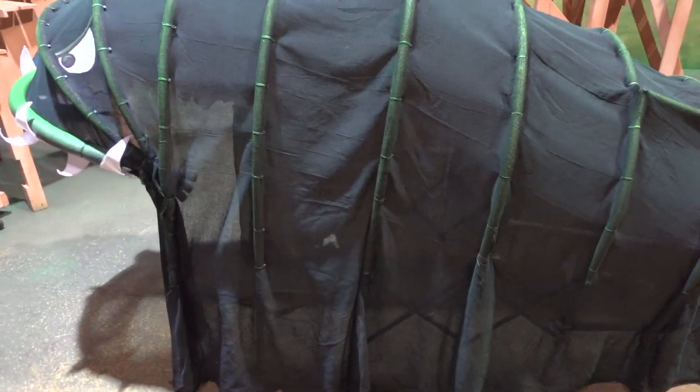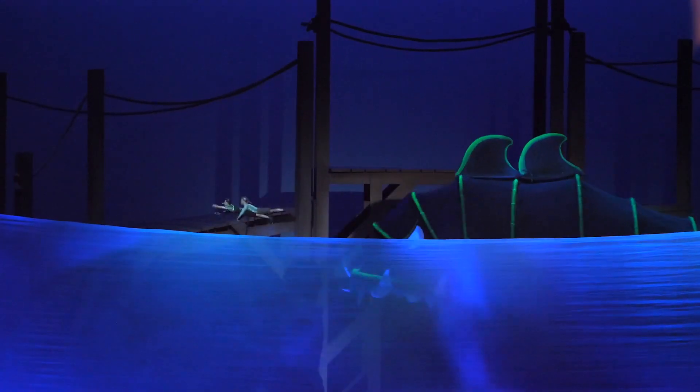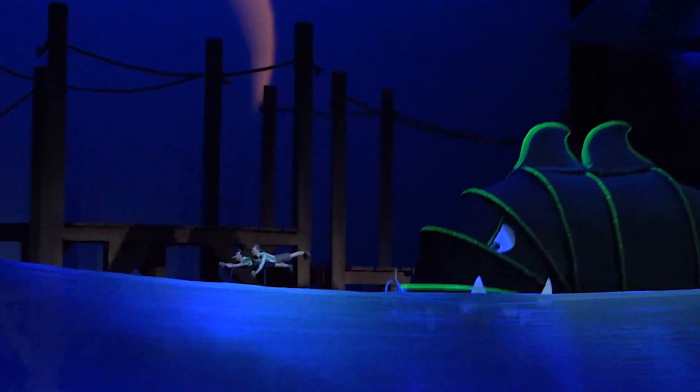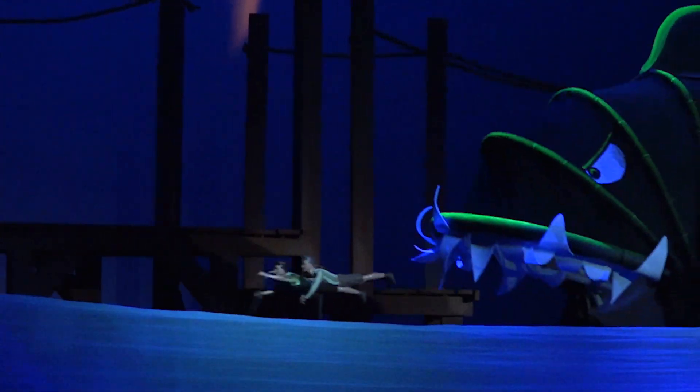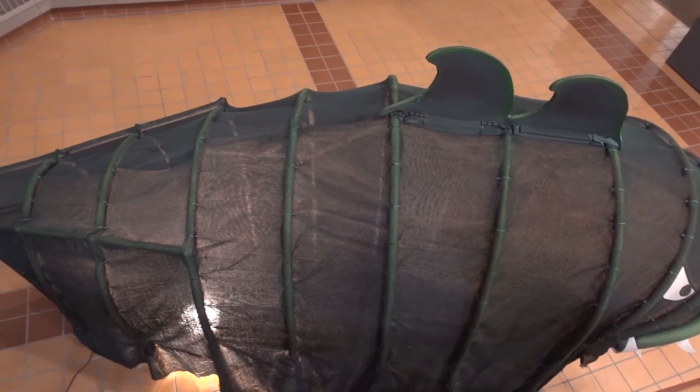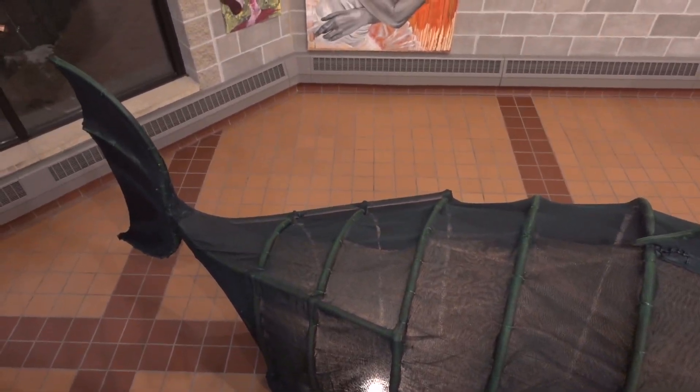In the back we see Geppetto, and there's this touching moment when they both realize they're in the belly of the shark. But this shark does double duty — it's also used as a puppet to chase Pinocchio and Geppetto as they're swimming away. We play a little bit with the size of the actors and the puppets, and the audience forgives it. It's a convention that they like.